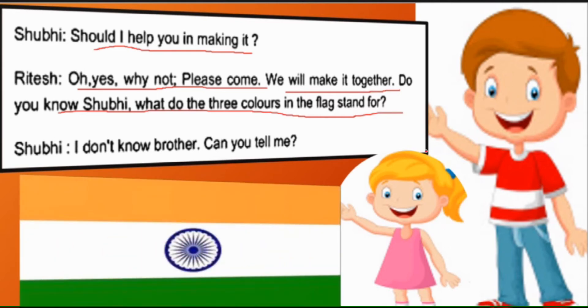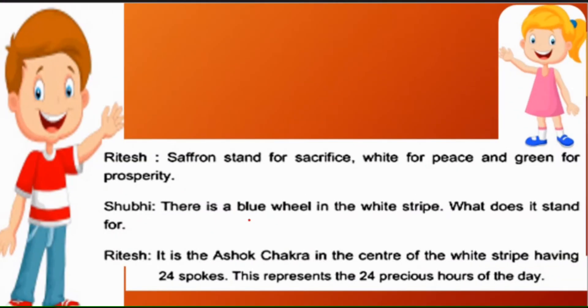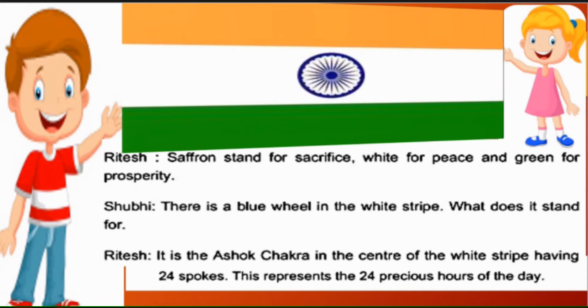Shubhi says: 'I don't know, brother. Can you tell me?' — Kya aap mujhe bata sakte ho? Ritesh tells her about all three colors of the flag: 'Saffron stands for sacrifice' — Kesariya rang tyag ya balidan ka prateek hai. 'White for peace' — Safed rang shanti ka prateek hai. 'And green for prosperity' — Aur hara rang samriddhi aur hariyali ka prateek hai.